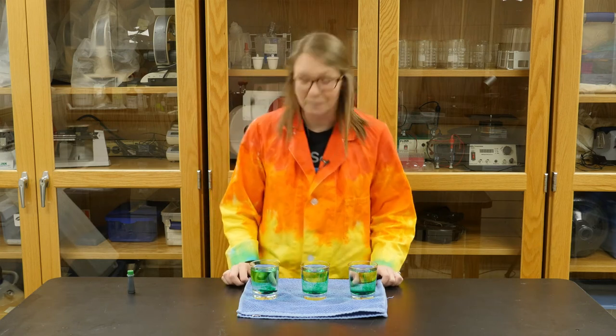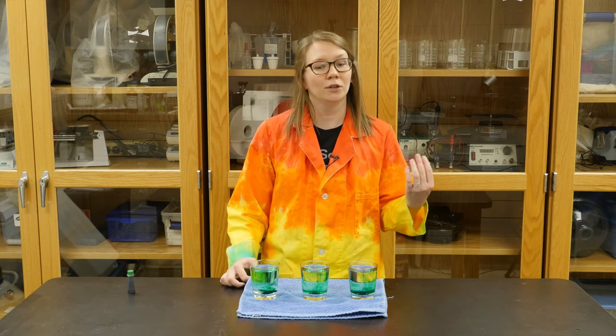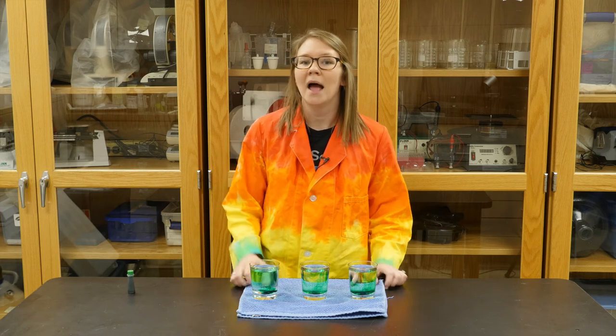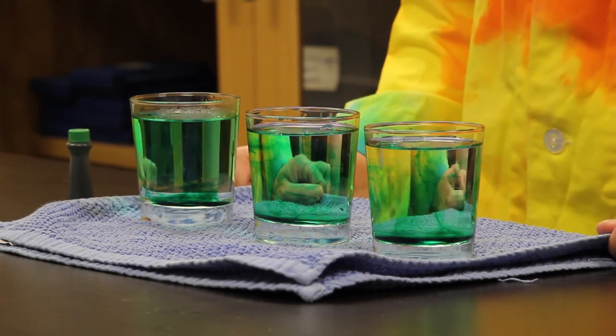That's it for this experiment. If you want to take it a step further at home, you can experiment using different temperature water — you can add ice to your water, or try, with a lot of supervision, boiling water. You can also test using different food colorings and see if it takes one food coloring longer to mix in than another.